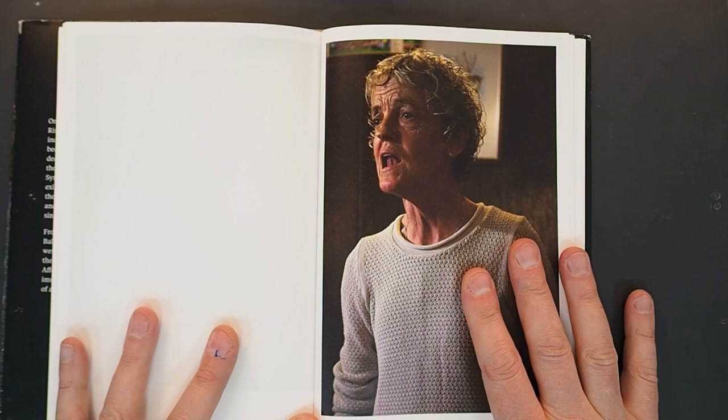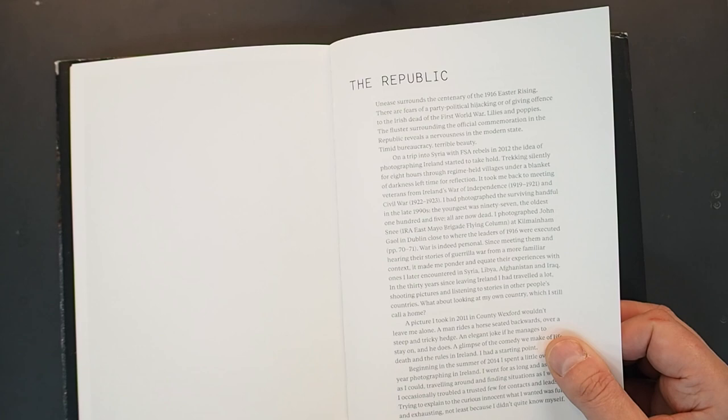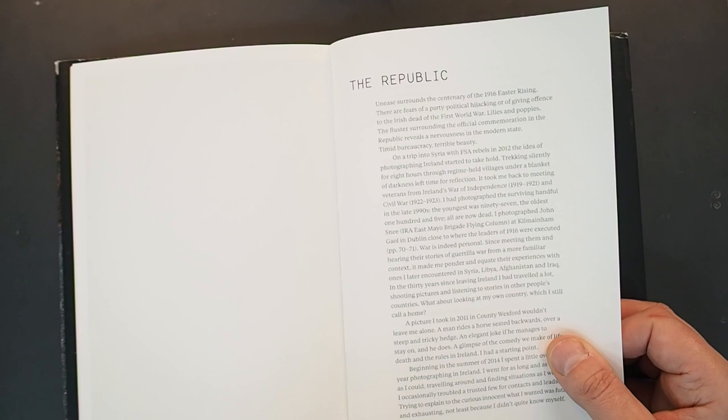There is an essay by Seamus here towards the end called 'The Republic,' and it starts off with: 'Unease surrounds the centenary of the 1916 Easter Rising. There are fears of a party political hijacking, or giving offence to the Irish dead of the First World War — lilies and poppies. The fluster surrounding the official commemoration in the Republic reveals a nervousness in the modern state. Timid bureaucracy, terrible beauty.'